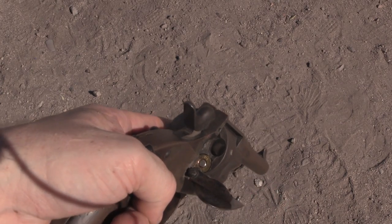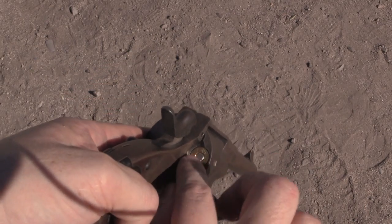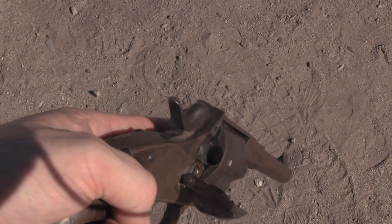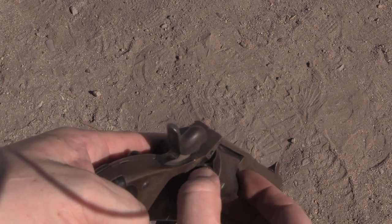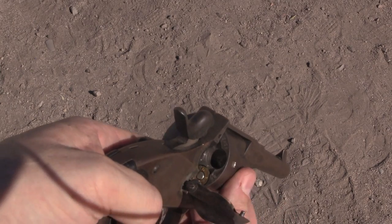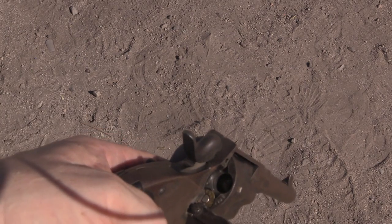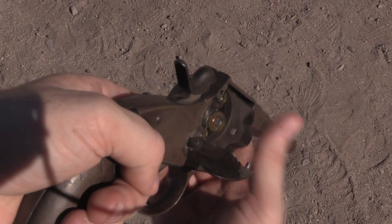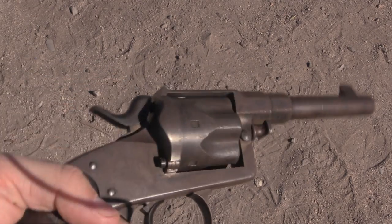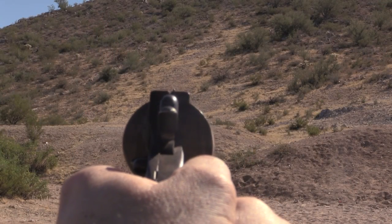I mentioned that this has recessed chambers. What I mean by that is the rim of the cartridge is sunk down into the face of the chamber. That's a good thing for safety — so because the rim is nice and deep, if you did have a failure in the case it's not going to vent out; it's going to be contained by the cylinder. Since I'm shooting this right now, I'll go ahead and load all six. You'll notice that these case heads are marked 44 Remington Magnum — that is what you can make the brass out of, should you be so inclined.